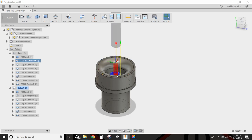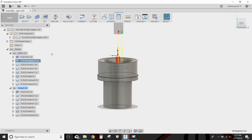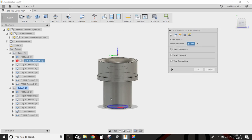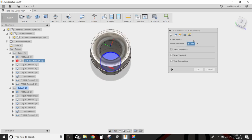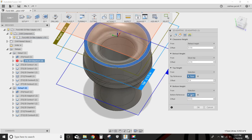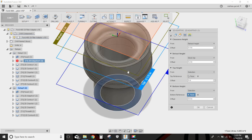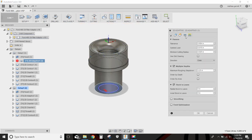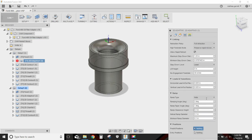Next, we are going to adaptive-clear the middle out as far as we can go with the quarter inch flat end mill at 4,500 RPM, 40 inches a minute. I selected this bottom contour. The top height is this face, and the bottom height is that face plus 0.6 inches. Our optimal load in this 2D adaptive is 15 thousandths of an inch, with quarter inch step downs each pass. Stock to leave is zero.